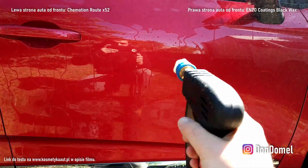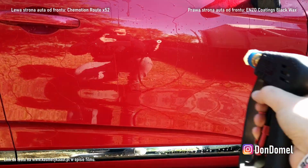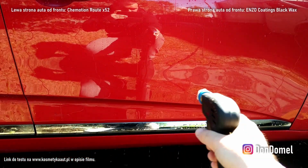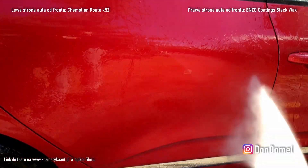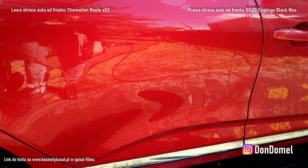No tutaj super — patrzcie tutaj, w tej linii klamki tutaj już wolno schodzi, wolno, ale ten element spoko. No czyli tutaj może jakieś resztki jeszcze zostały tych wosków. Idziemy dalej. Zobaczcie, jakie szybkie to schodzenie.